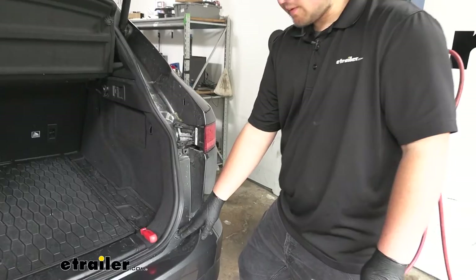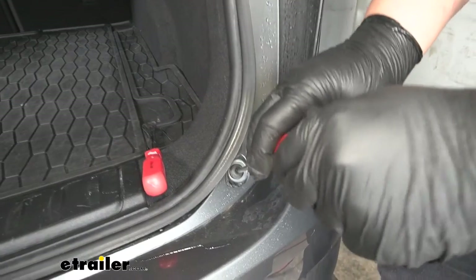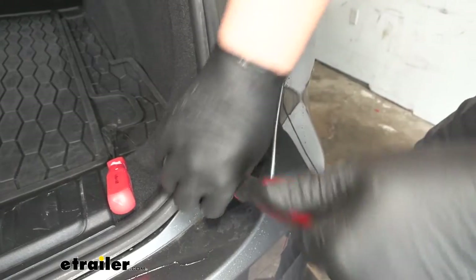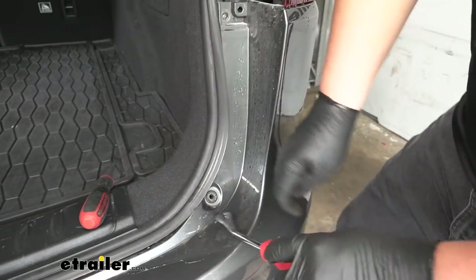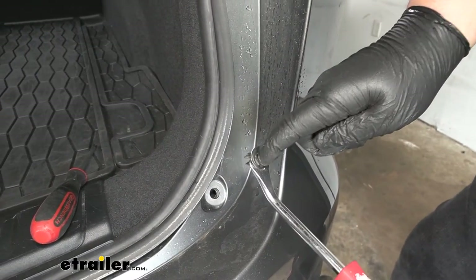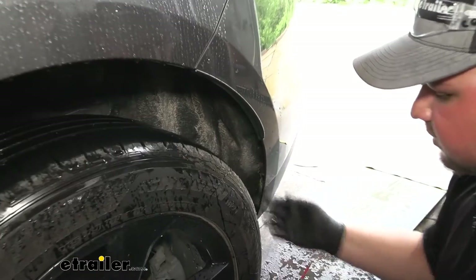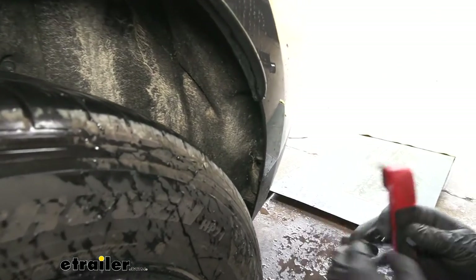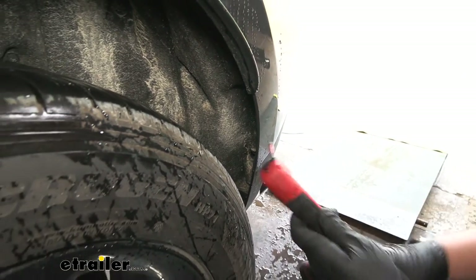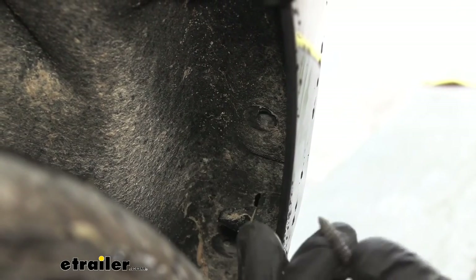We now have a plastic screw that we need to remove down here at the corner of our rear fascia. You don't have to push very hard — just barely put the screwdriver in there and turn it. Once you get the head of that push pin out, take a trim panel tool, come underneath the lip there, and pry out on it. We'll have one of these on the other side as well. We also need to remove two Phillips head screws from inside of our wheel well — it helps to have a low-clearance screwdriver. One screw is located here and the other is just below it on the lower panel.